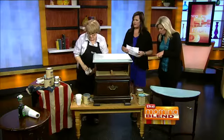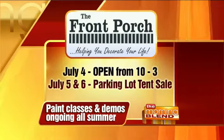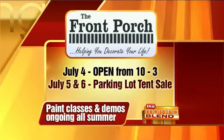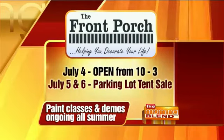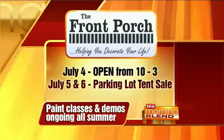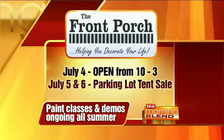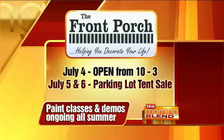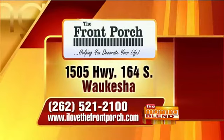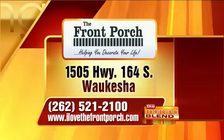New sale percentages: The Front Porch is open Fourth of July from 10 to 3, and July 5th and 6th for the parking lot tent sale, which always gets packed, with paint classes and demos all summer. They're normally 15% off but this time it's 20% off — unheard of in Front Porch history — 25% off everything in the boutique, and 40% off the rest of the store. Head out to Highway 164 South in Waukesha or visit ilovethefrontporch.com.